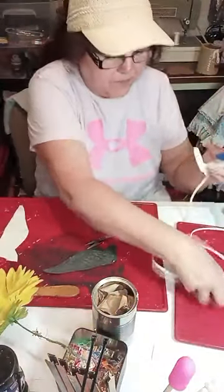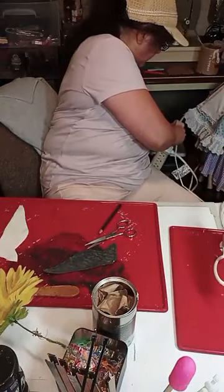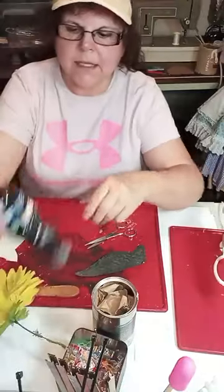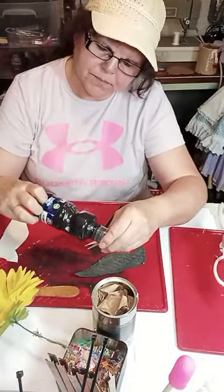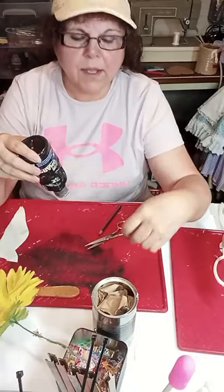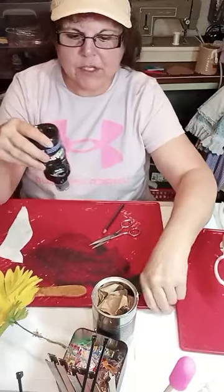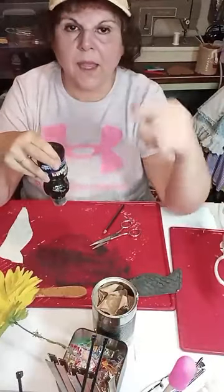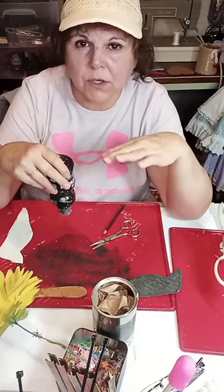Let me get it plugged in so it can be heating up while we paint. What I have is a tempera paint I got at Dollar Tree. I like using tempera paint on fabric because it gives it that worn look when it's dry. If you just have acrylic paint, go ahead and use that.